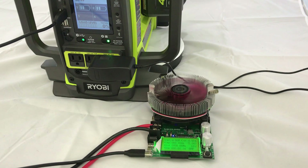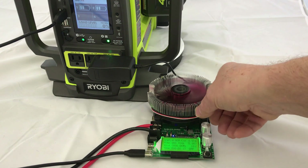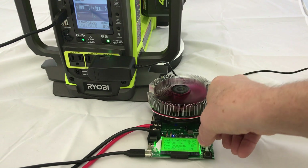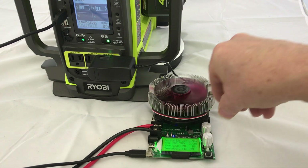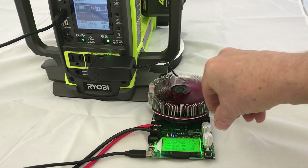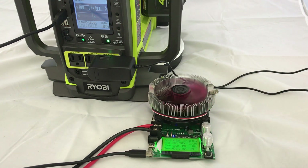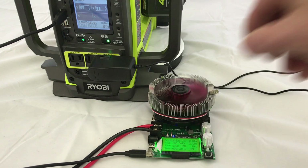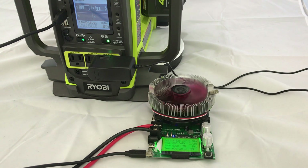Testing out the USB ports. I'm going to set it to 2.1 amps. That's 2 amps and still working. 2.09 amps, still working. As soon as I go exactly over 2.1 amps, it drops out. So exactly 2.1 amps — no more.